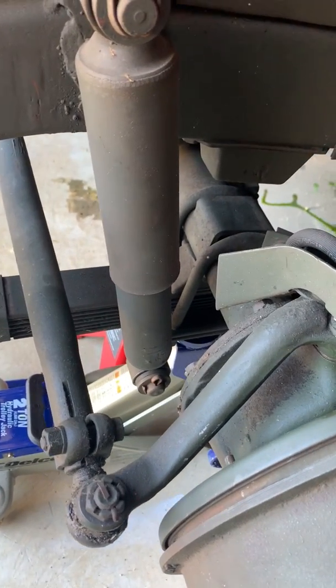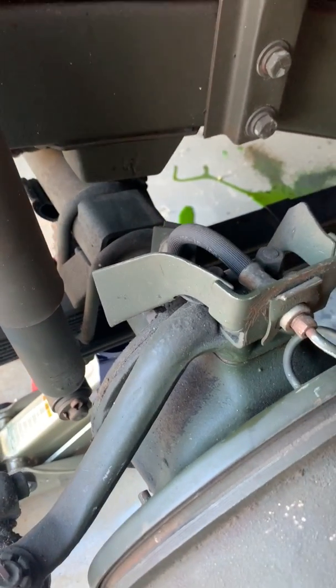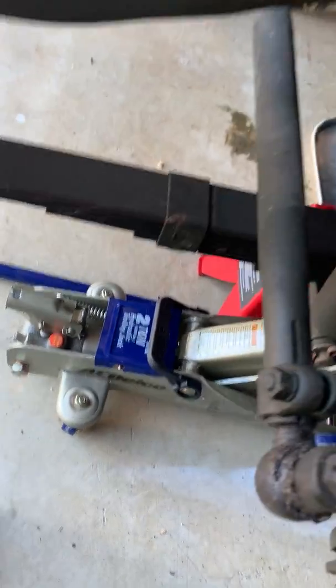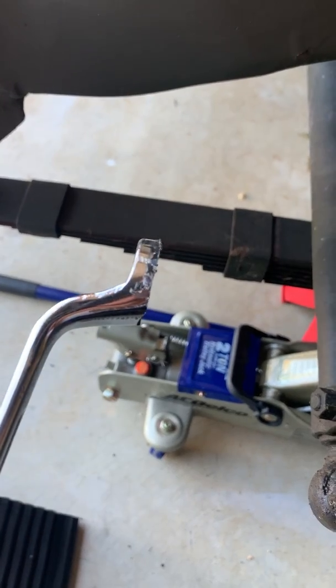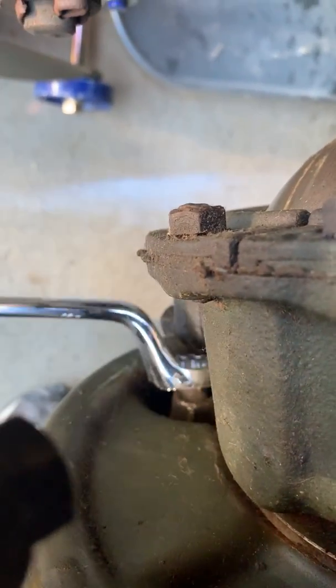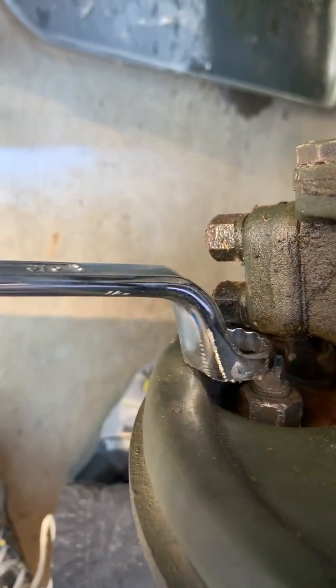We didn't have all the tools initially, so I went and got the correct wrenches and ground down one of the 3/4 inch wrenches. According to the instructions it needs to be only about a quarter inch thick so that it fits the area behind here and gets past the steering. If it's not shallow enough, it won't be able to get past right there.